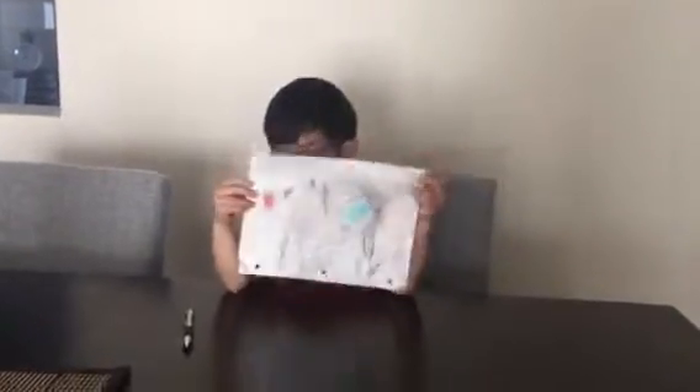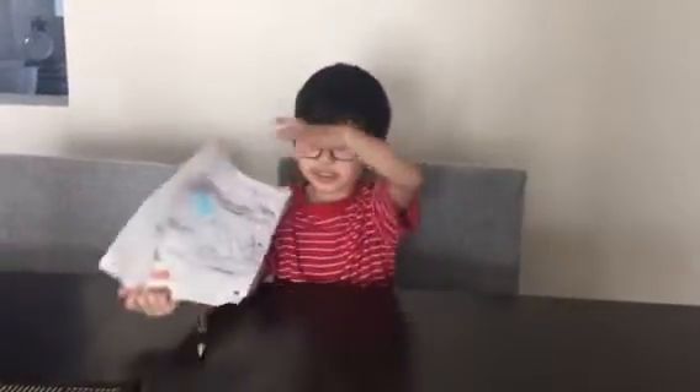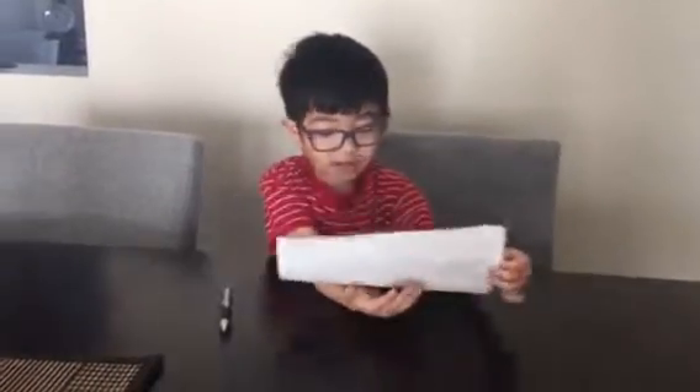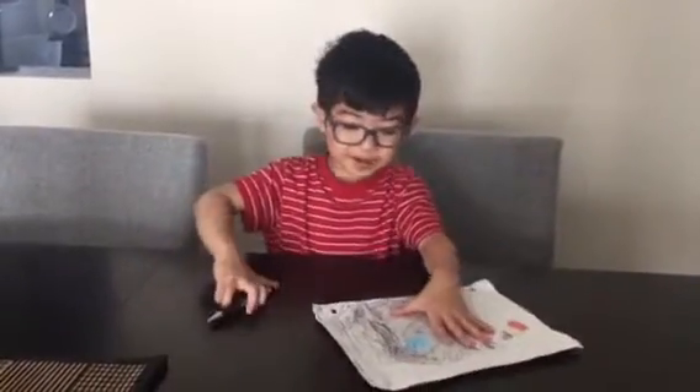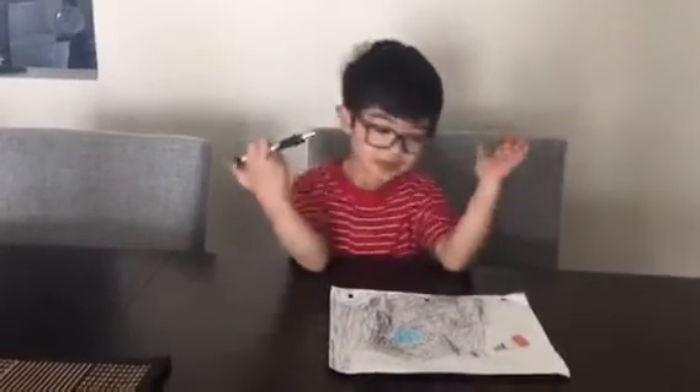Hi guys, it's Calvin. So, we're going to have two colors, but this is not a toy, this is not a candy, but you can design it as your grandma and grandpa's and your mommy and daddy's room.